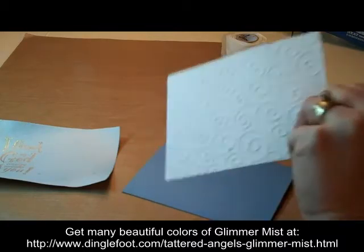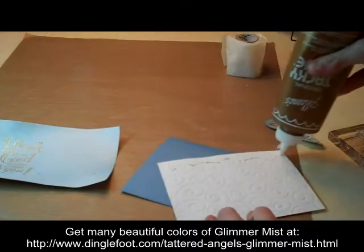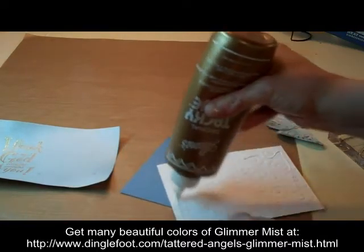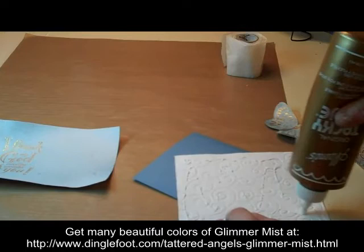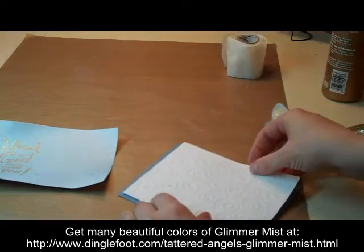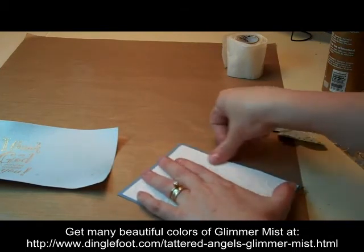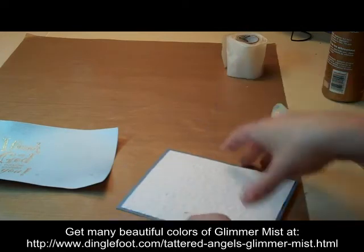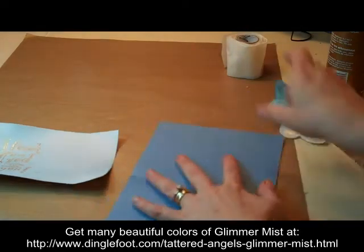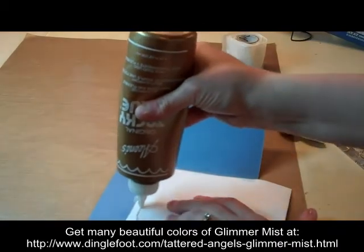So this dry embossed part is going to go right on the front. I'm going to use wet glue to hold it down — you can use whatever is your favorite kind of glue. So it just goes right on the front. And I'm going to put this part on the inside. You can see that it kind of wrinkled.